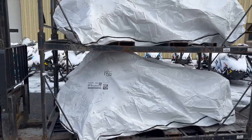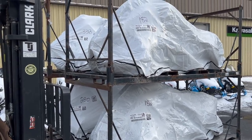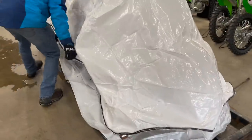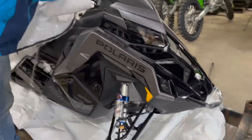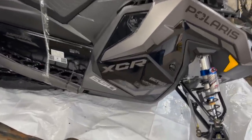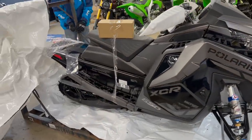Well, well, well, look what decided to show up. Four XCRs. Let the games begin. It's like Christmas morning, Bruce. I don't have enough hands. Look at that. We have another all black unit here, just like the assault.